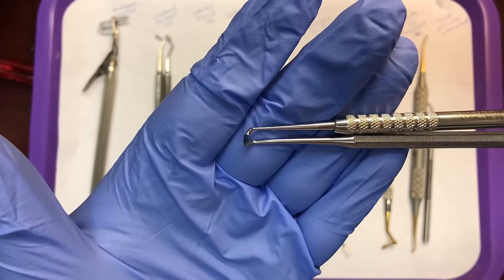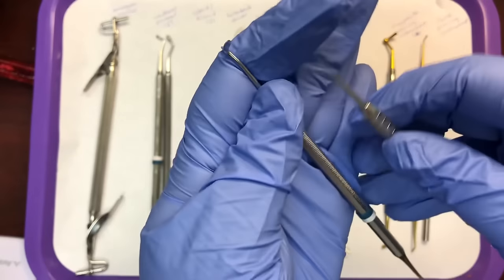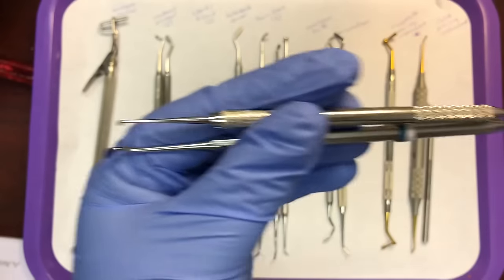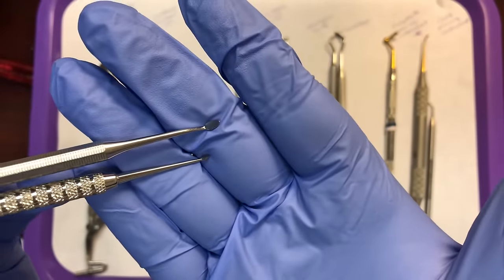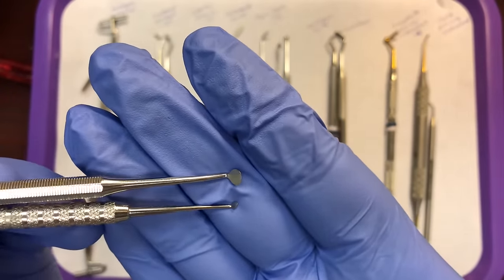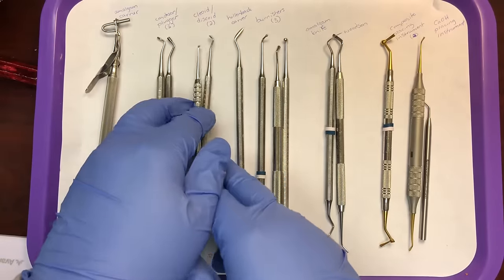Next are cleoid discoid carvers. Cleoid discoid carvers carve the occlusal surface of the amalgam. The discoid end is the rounded end, and the cleoid end is the pointed end — think of it as a claw shape for cleoid and a disc shape for discoid. They come in different sizes; some are technically called Tanner carvers, but we'll just memorize them as cleoid discoid.